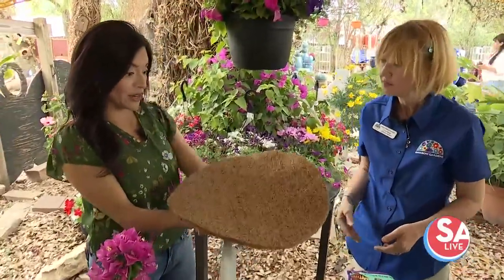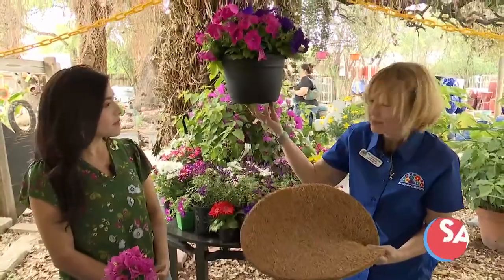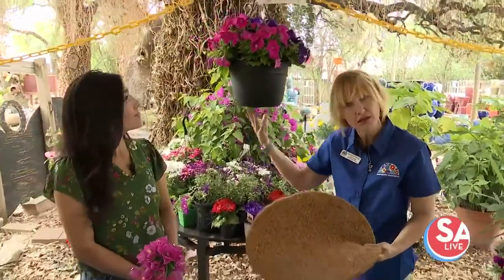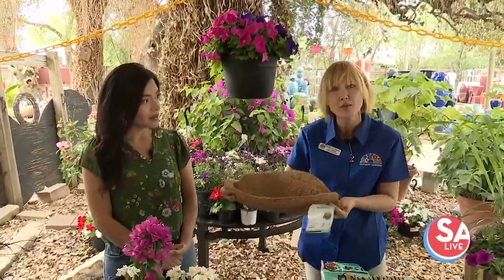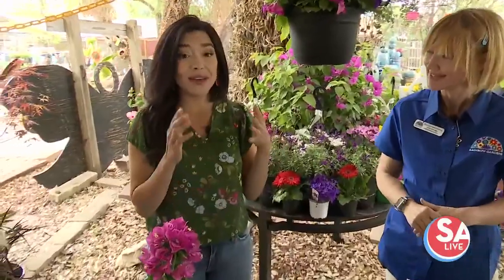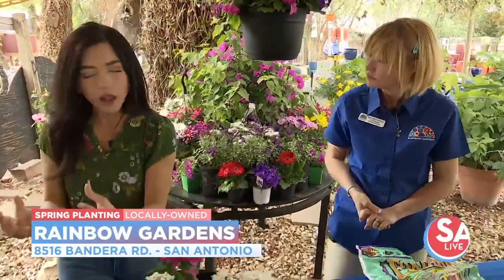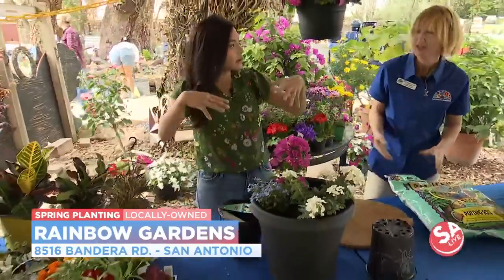If you want a hanging planter, this is a cocoa liner, which helps keep in the moisture because since it's hanging, it loses a lot of moisture. The cocoa liner will help retain that moisture and keep your plant healthier longer. You can get those here as well. You have a bunch of classes coming up — this Friday we're doing backyard composting, and there are others on our website. Please visit rainbowgardens.biz. Lots of classes, events, and lots of plants. You mentioned they're smaller right now, but as spring goes on you'll get bigger selections. At the beginning of the season, they will be smaller because they've just been started — little baby plants. But you can get some great plants in small containers.